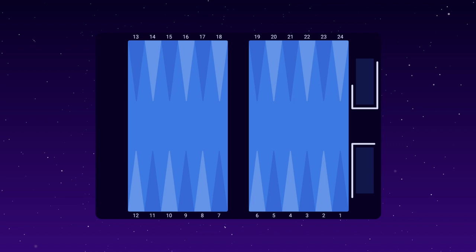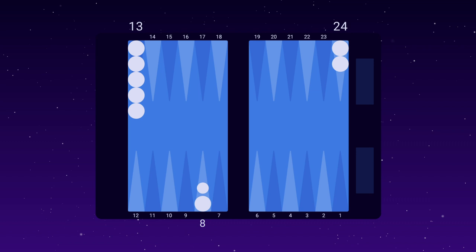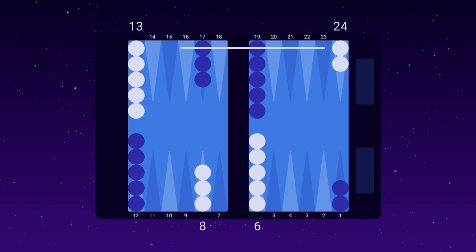Section 2: Setup. White player has two checkers on 24 — the backmost checkers — five checkers on 13 — the midpoint — three checkers on 8, and five checkers on 6. Blue's checkers are placed opposite of white's. White moves counterclockwise, and blue moves clockwise.